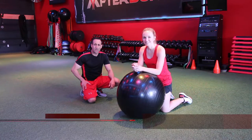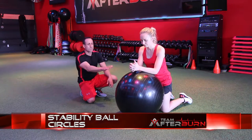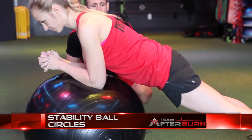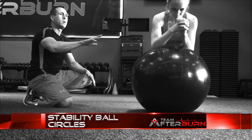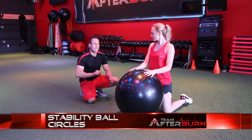Exercise number two, circuit one, is the stability ball circles. What you're going to do is put your elbows on the stability ball, lift those hips up on the toes, keep the hips down, don't get them too far out. You're going to circle around once on the right, once on the left. The further you go out, the harder that is.